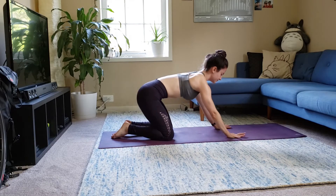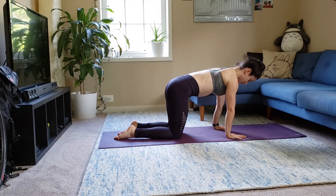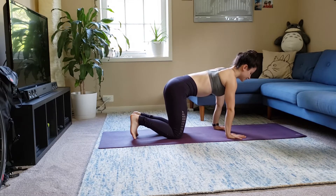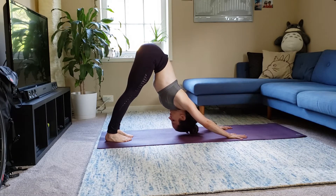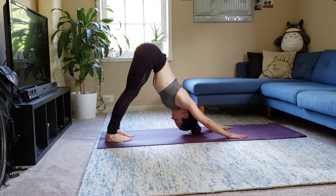Inhale, table. Tuck your toes, exhale, downward dog. Oh yeah. Pedal your feet.